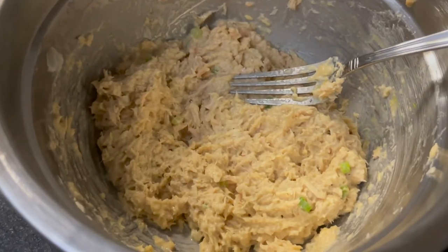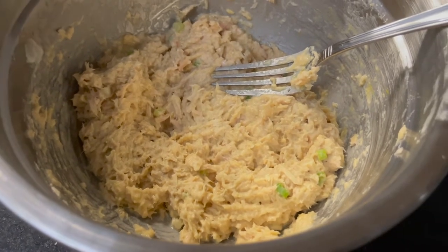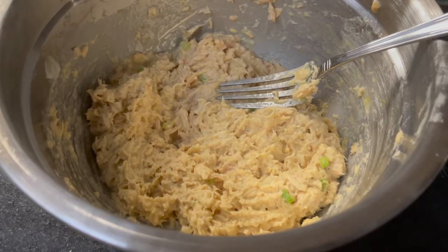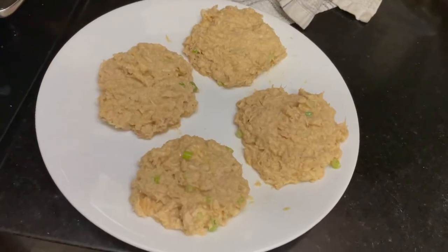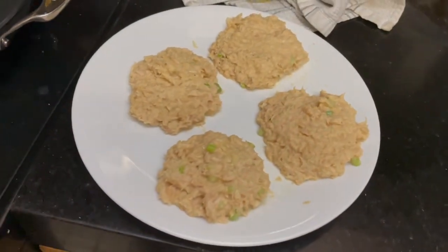I added in the other egg, a tiny bit of mustard, and a splash of balsamic vinaigrette. I think this is as good as it's going to get. I'm going to try to form these into patties and then get some oil heating up on the stove. Here are my four patties. The hardest part is getting them on here and flipping them — so good luck to me.